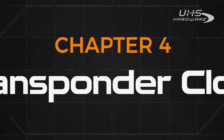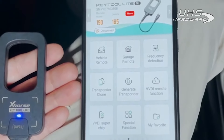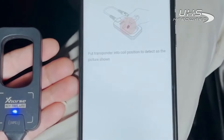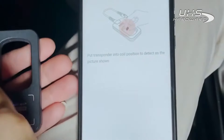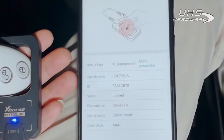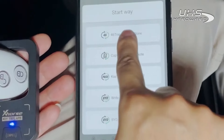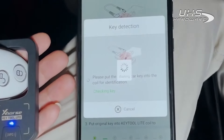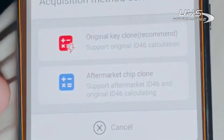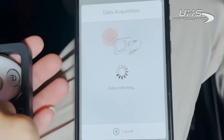Then we demonstrate how to collect transponder clone data. Take transponder 46 as a case. First, tap on Transponder clone. Put the original remote into the coil and tap on Read transponder. Then tap on Clone and Start clone. Select 46 transponder clone. There are two methods of clone — generally we choose the recommended one, Original Key clone.